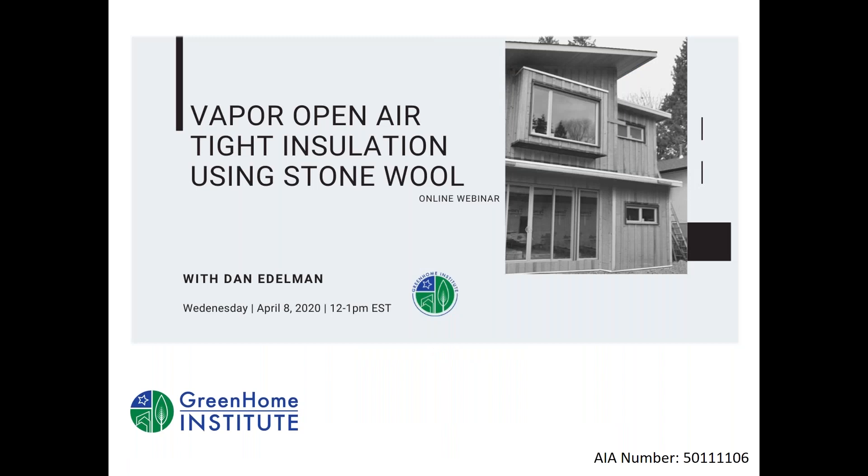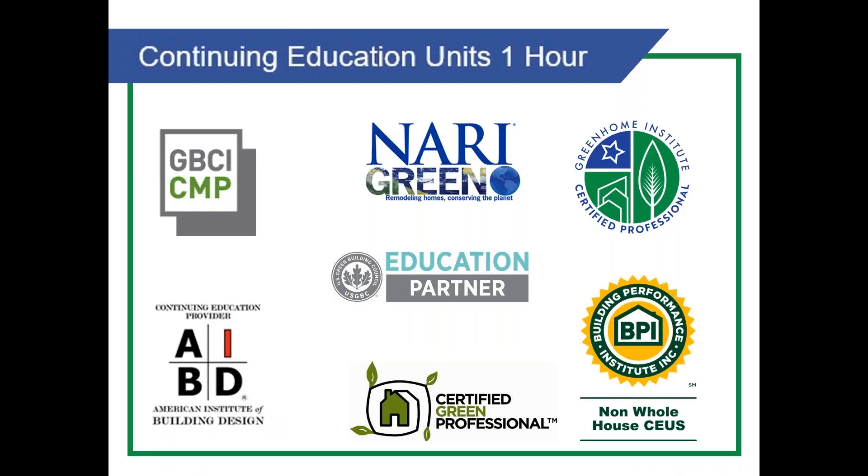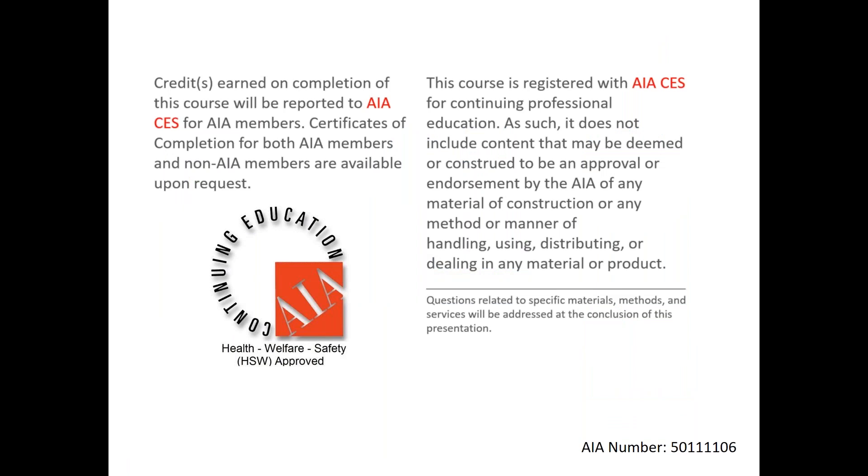Welcome everyone to Vapor Open, Airtight Insulation Using Stone Wool. This course is approved for GBCI, NARI Green, Certified Green Professional, BPI Non-Whole House, as well as AIVD, to name a few. Also under AIA Health, Welfare and Safety (HSW), which may make it applicable to your state-based design or contractor license.